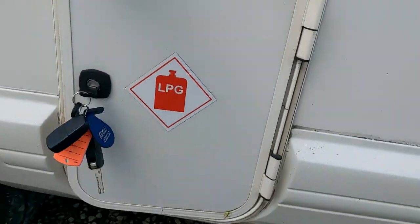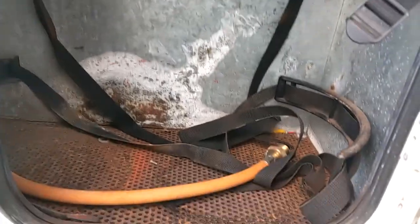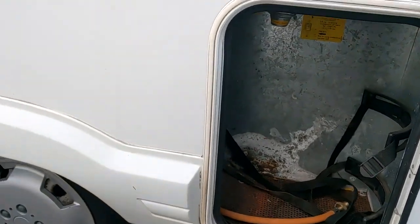Your gas locker — bit of a stiff hinge there. Your little regulators are up there, your gas pipes down there. Connect that up and away you go.